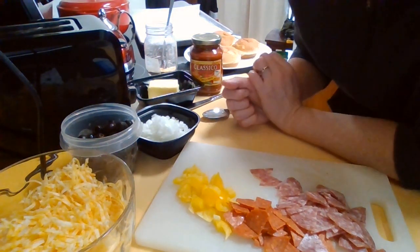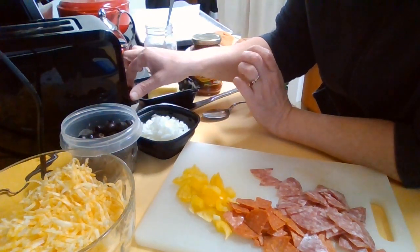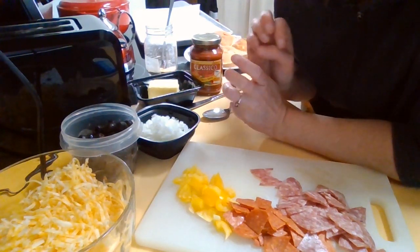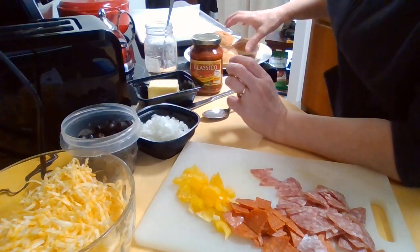First of all, I'm going to set my toaster down to one — the very lowest setting — because I don't want to fully toast them. I just want to get them to where they start drying a little bit so they don't turn out soggy in the oven.